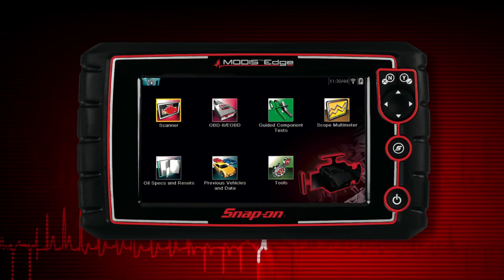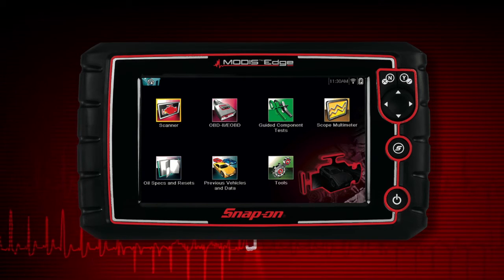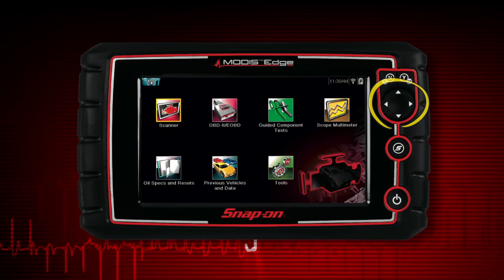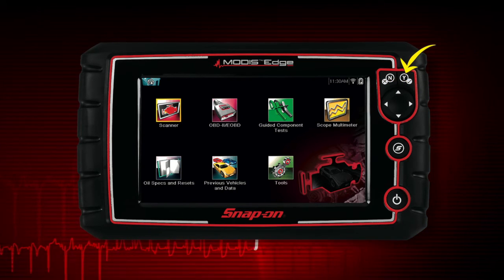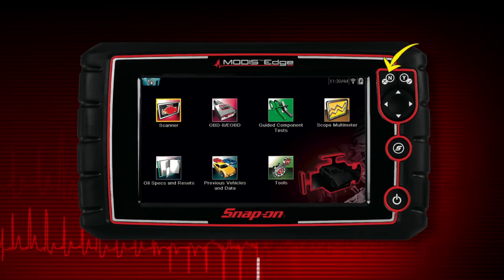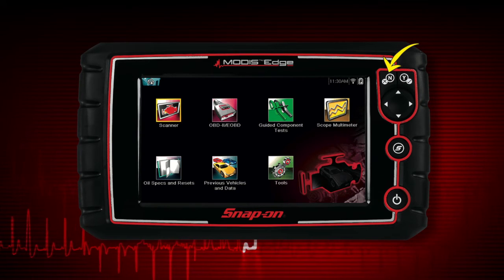All operations can be performed using the touch screen or the keys. The four-way keypad controls up, down, left, and right navigation. Pressing the yes button selects a menu or program or confirms a selection. Pressing the no button exits a menu or returns to the previous screen.